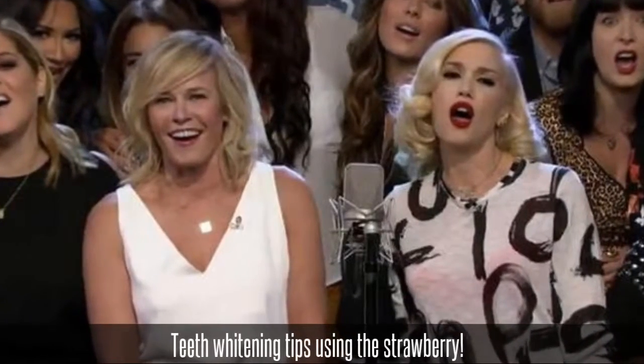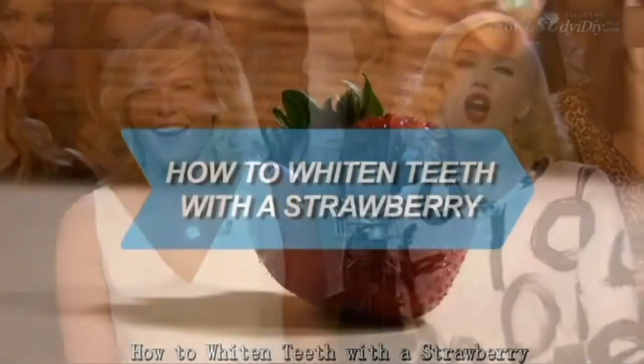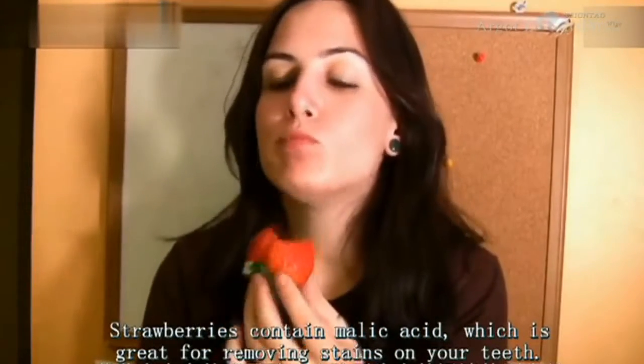Teeth whitening tips using the strawberry. How to whiten teeth with a strawberry: strawberries contain malic acid, which is great for removing stains on your teeth.